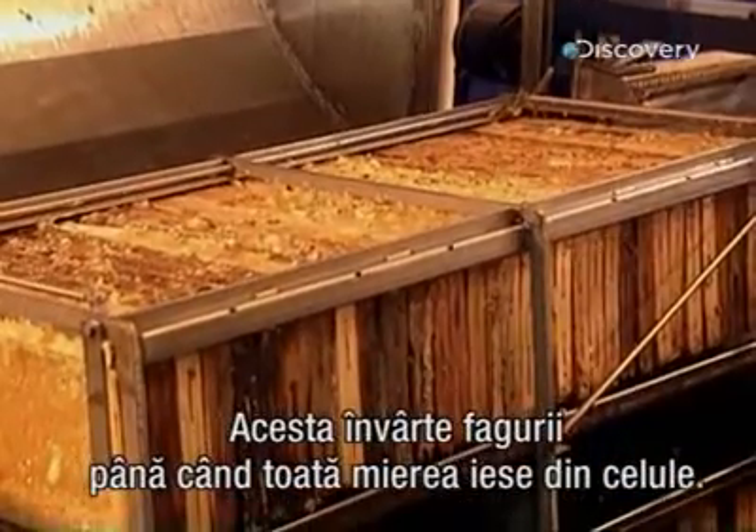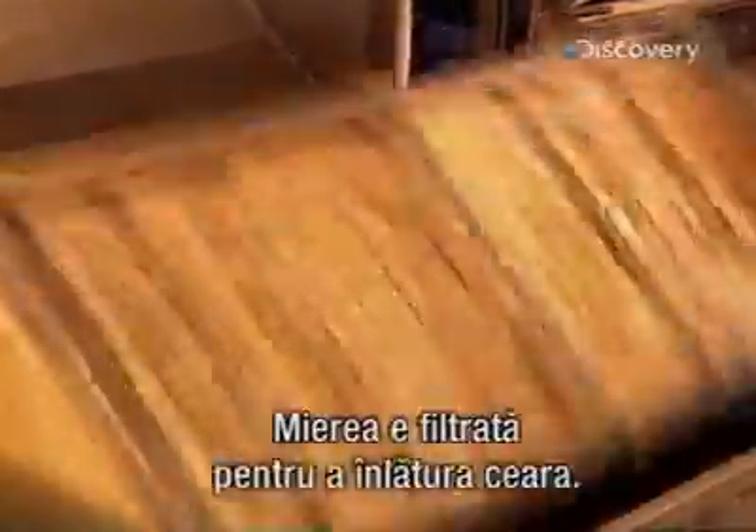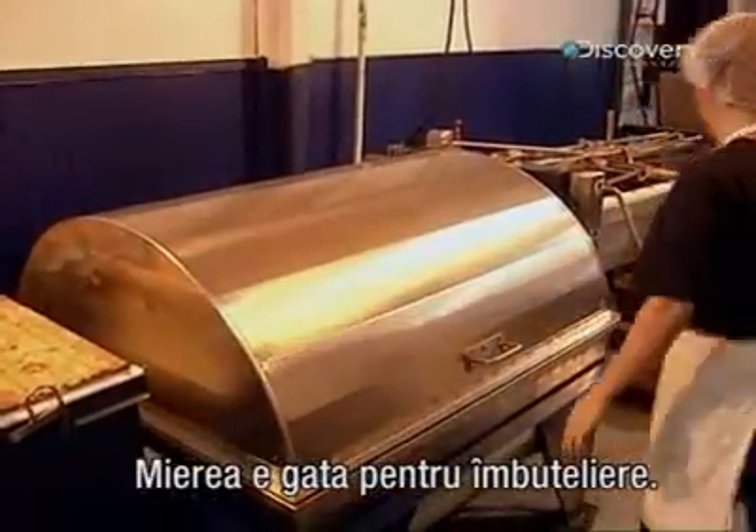The honey extractor spins the honeycombs until all the honey is forced out of the cells. Afterwards, they filter the honey to remove any pieces of wax that have slipped through. Then the honey is ready for bottling.